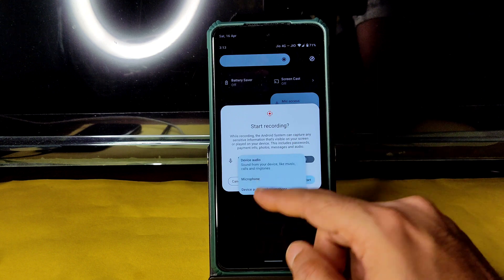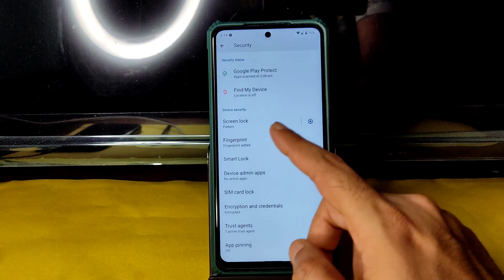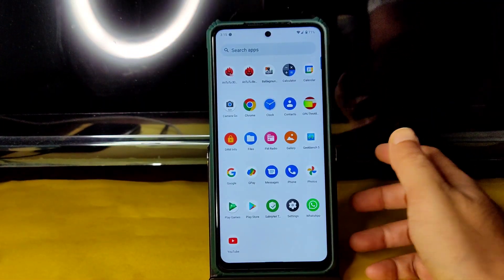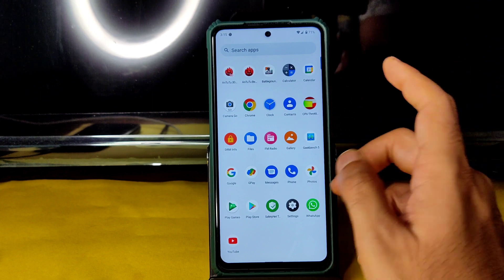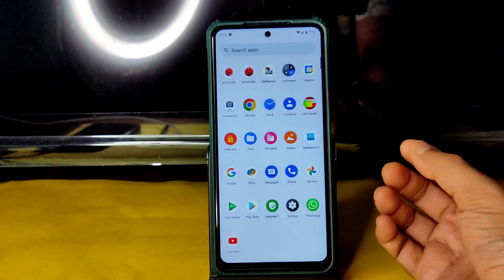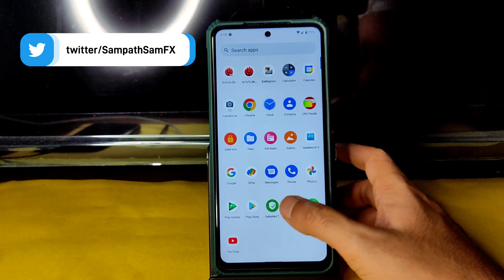In screen recording options, you can simultaneously record the microphone as well. For security, you get fingerprint unlock but there is no face unlock. Encryption is present. Regarding Google Photos, you get unlimited Google Photos storage. Coming to DRM info, you get Widevine Level 1 certification, so you can watch OTT apps in HD resolution with no problem.